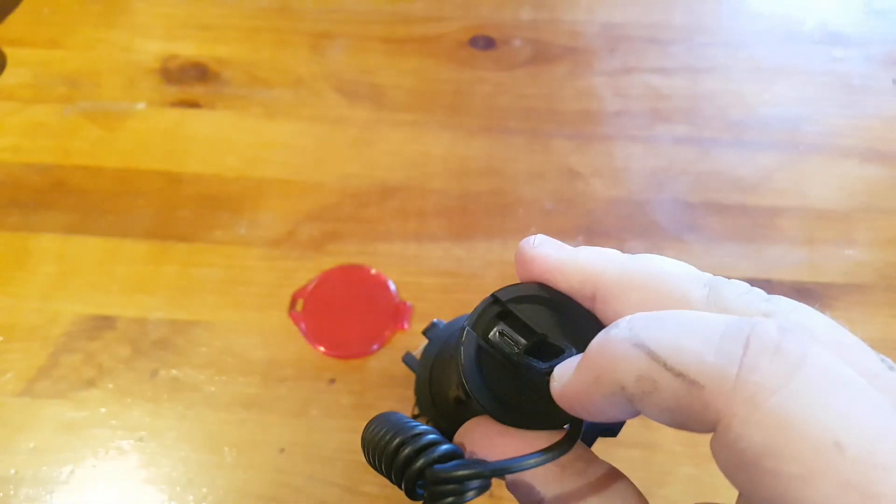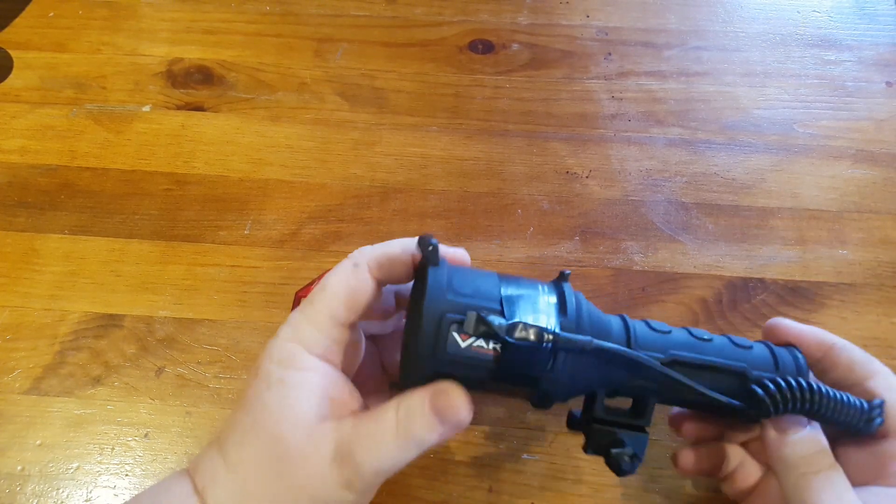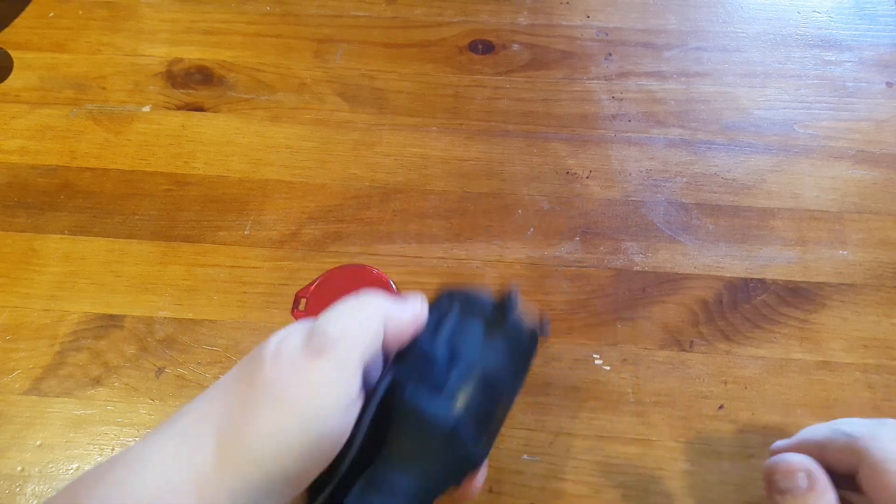There is a colour indicator light in there that comes on when you're charging — obviously red and green for charge state. It's been a good light so far.